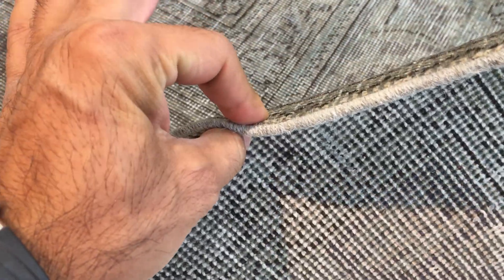I'll also show you the back of the carpet where you can see the high quality Persian handmade knots. You can see these carpets are not thick, which makes them very easy to clean and maintain.